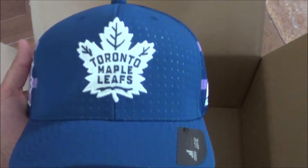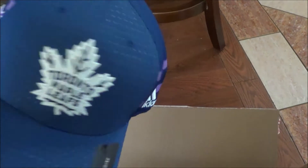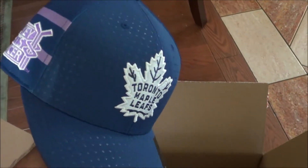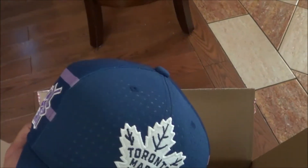I picked up this nice Maple Leafs hat here. It's by Adidas, obviously, and it's got those pink stripes because it's the Hockey Fights Cancer hat. Really cool — I really like Adidas and hockey, it looks great. I really love the look of this hat and I love how it has the Hockey Fights Cancer branding on there.